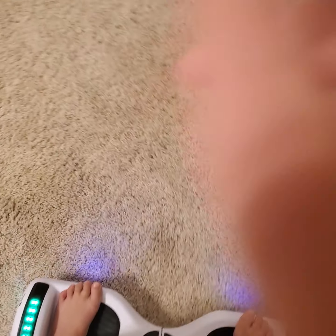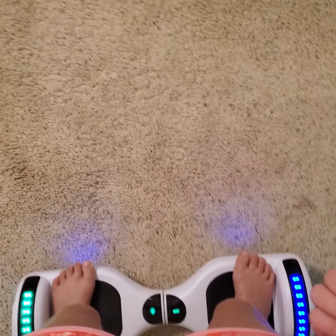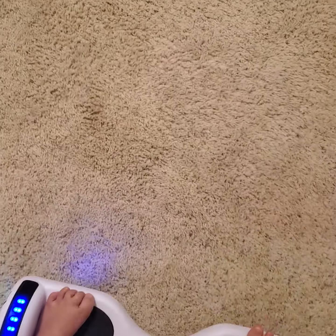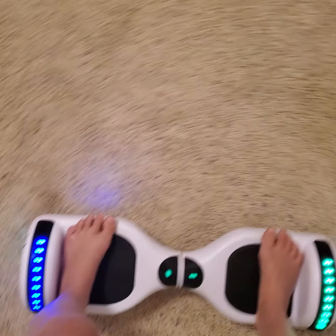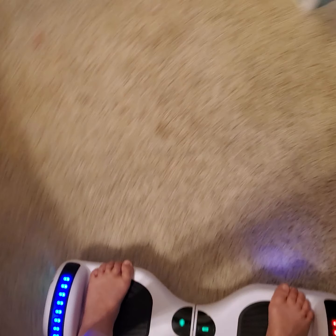This goes up to seven miles per hour. To go forward, push your feet forward. To go backward, lean back on your ankles. If you stay in the middle, you'll stay still. To turn, just lean one foot to the side — that's how you steer and curve around.